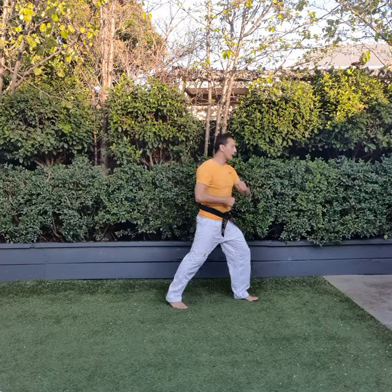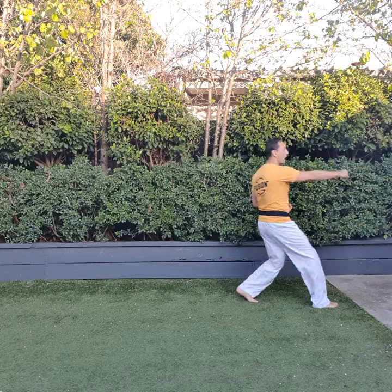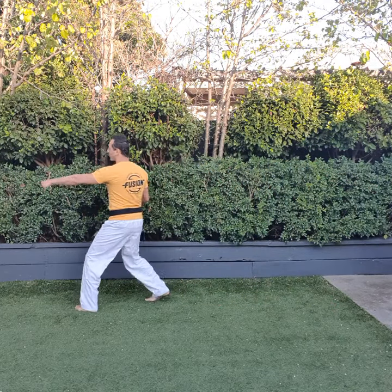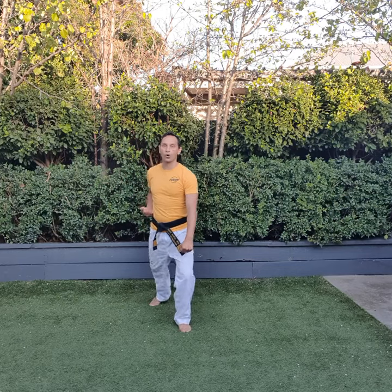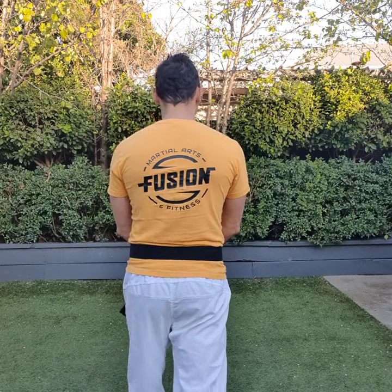Nine, spin towards your left, lower block. Ten, middle punch. One, right hand lower block. Two, step up middle punch. Three, lower block. Four, step up middle punch. Five. Six, kick up. Finish — your left leg goes behind you and we're in ready stance. We'll do that one more time.